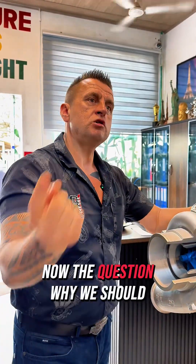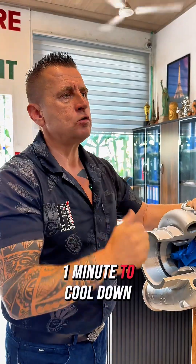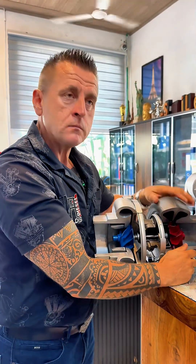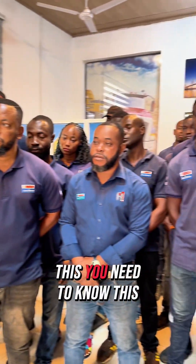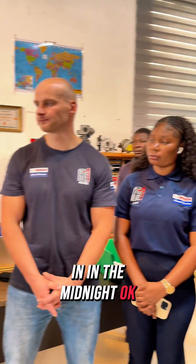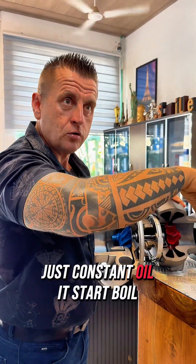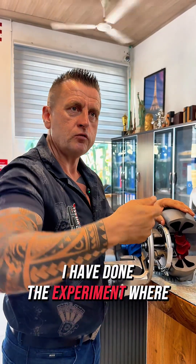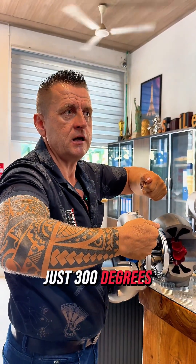Now the question: why, after active hammering, should we give another minute to cool down? What exactly is cooling down? This side of the turbo works on exhaust gases. The working temperature is 800-plus degrees — you need to know this number. What happens if you pour oil onto something at 800 degrees? It starts boiling and immediately turns to carbon. I did an experiment where we put oil in a spoon on the gas — it reached just 300 degrees and immediately started boiling and turning to carbon.